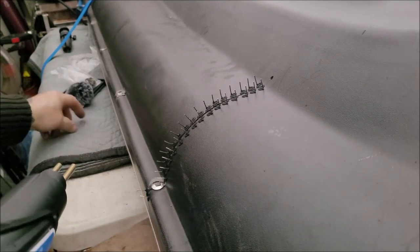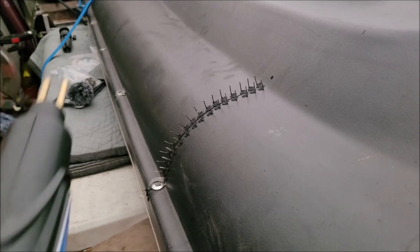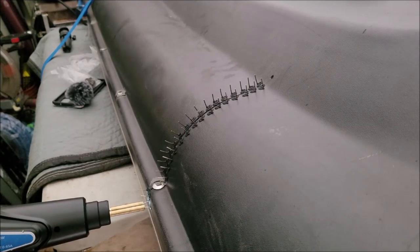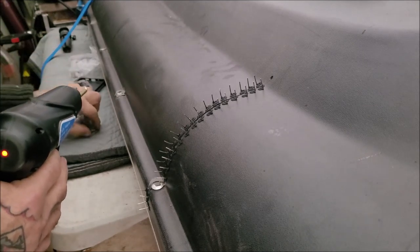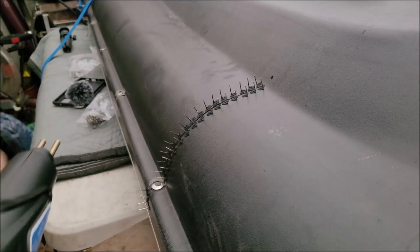There are places where you can just buy the struts, but you need the measurements for a part number. I did look and I could not find a part number or any markings whatsoever on the strut itself.